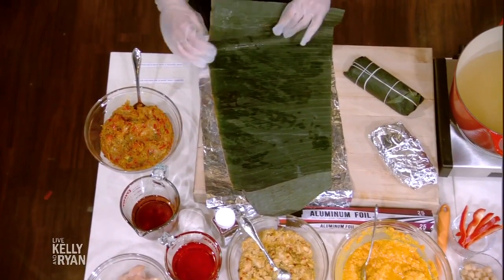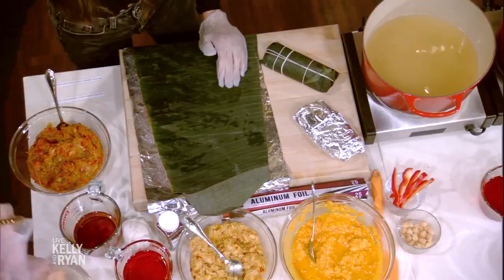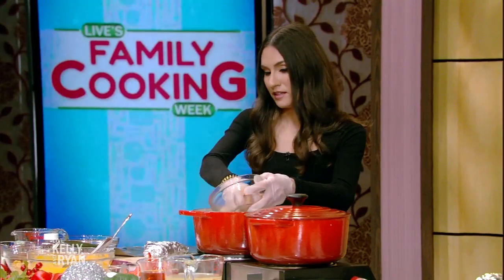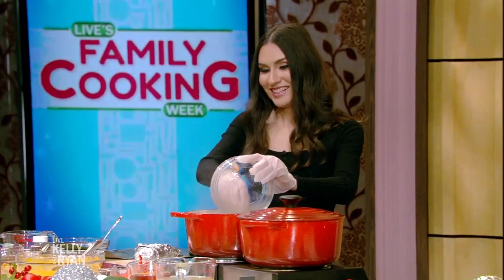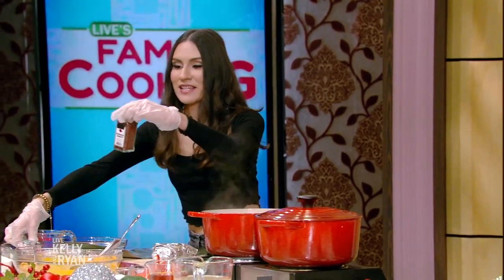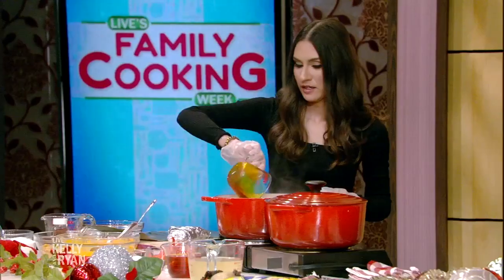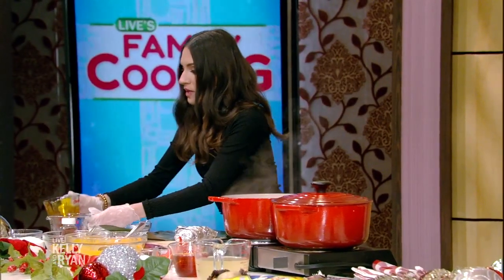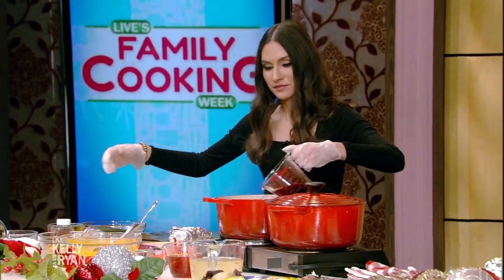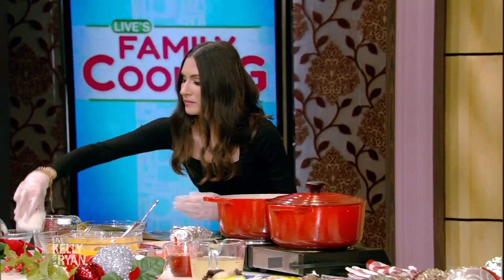So this is a Venezuelan traditional Christmas dish. First we're going to start out with some chicken stock here and we're going to put in the chicken. Is this raw chicken? Yes. The achiote, which you buy like this and then you simmer it with some vegetable oil. And then you put this sweet wine and the harina — the cornmeal.